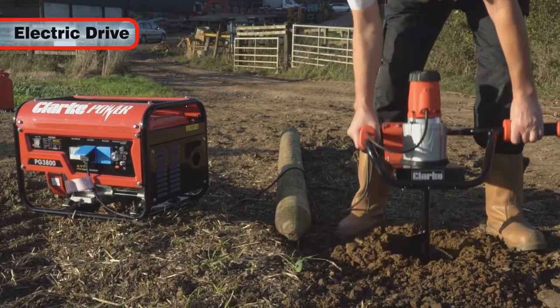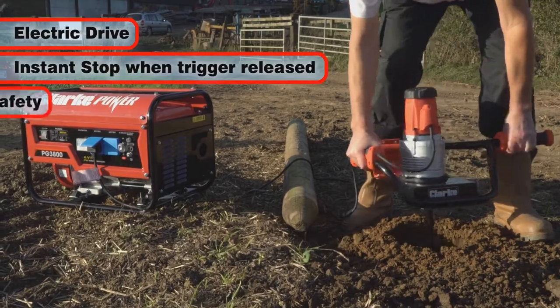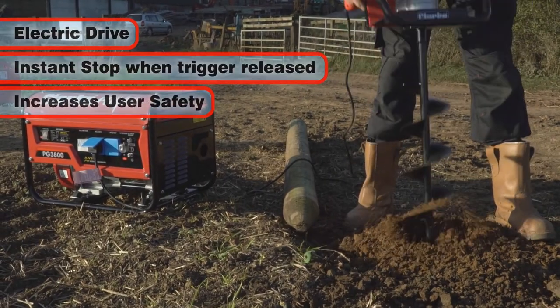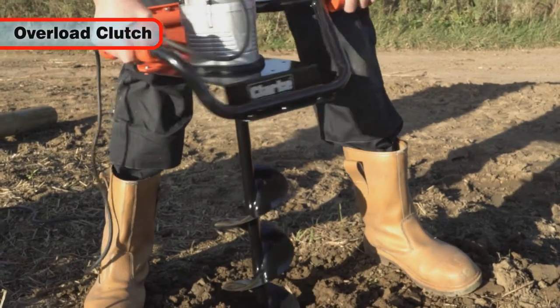Being electrically driven, the auger stops immediately the trigger is released, increasing user safety, and an overload clutch will operate should you encounter rubble and large stones.